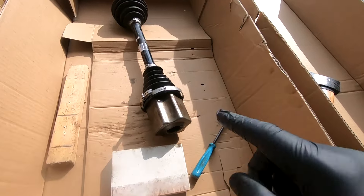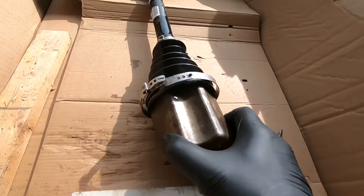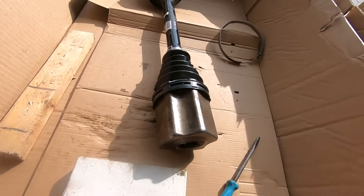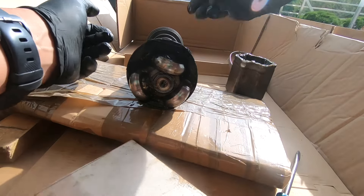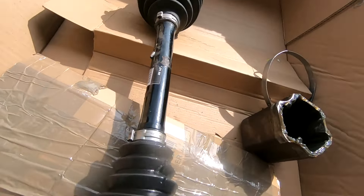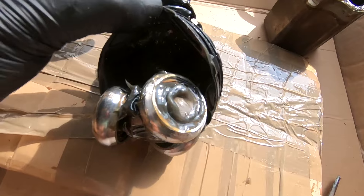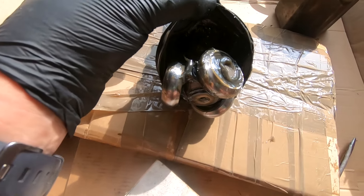So there's our metal mount point, whatever you want to call it, undone. So we should be able now to remove that and get to the second part of this. So now the second part is to actually remove this second metal ring located here. That's going to enable us to move the rubber boot back and get exposure to these bearings to take them off.